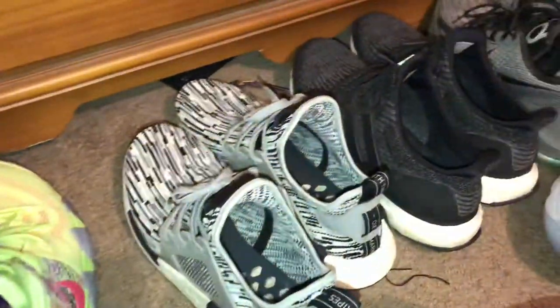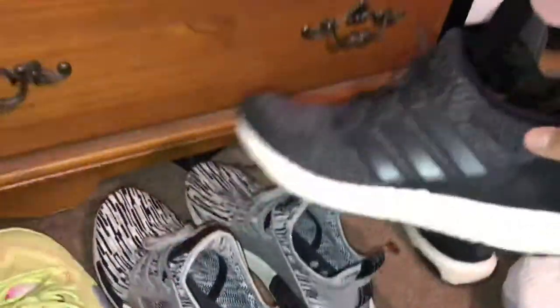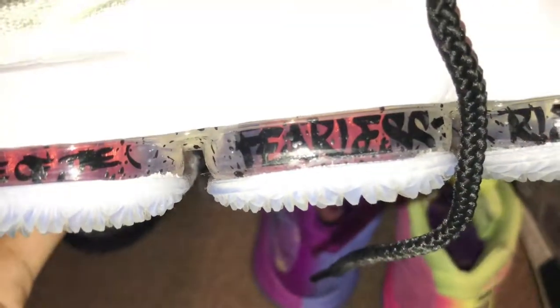Moving on, these are my rotation shoes: the Oreo NMD RX1s, the basic colorway Ultra Boosts, and the LeBron 15 Graffitis. You're probably asking why it's called Graffiti — in the area where the zoom is, it actually shows text. It says 'Fearless,' and there's another word I can't make out. A lot of detail went into just that one part of the shoe, and it goes all the way around.